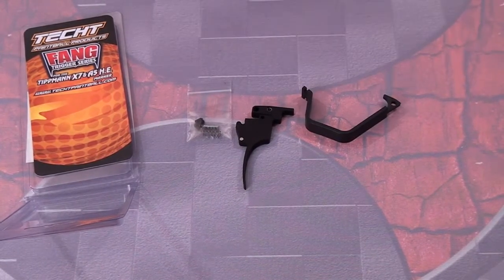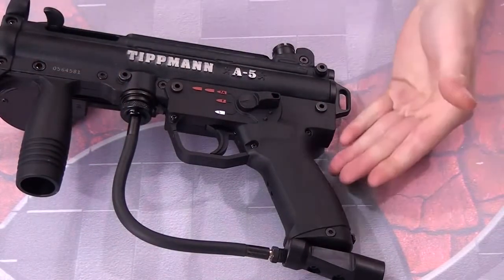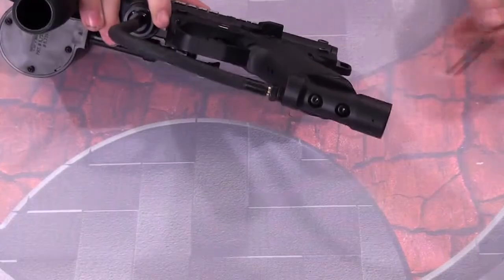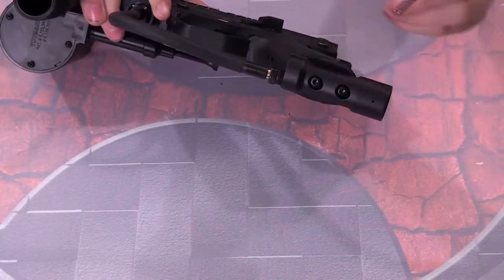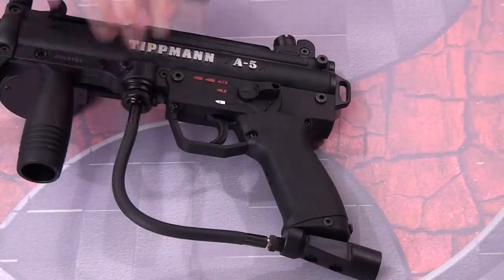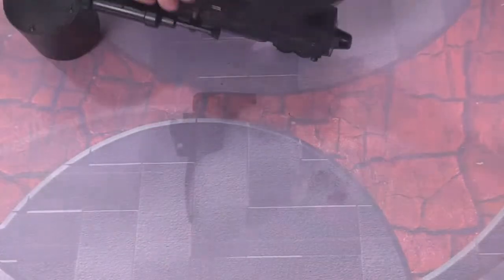The first thing I'm going to do is remove the grip frame itself. I'm going to unscrew these two bolts here to remove the ASA from it, and then remove the two push pins to actually remove the grip frame. I'll get that done and then we're going to install it.